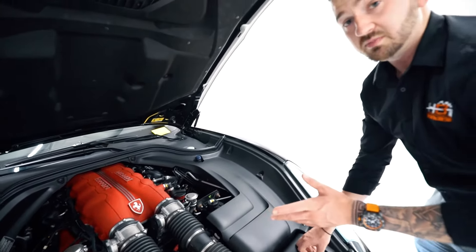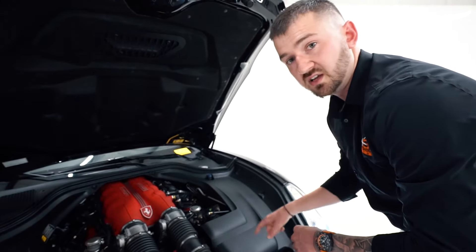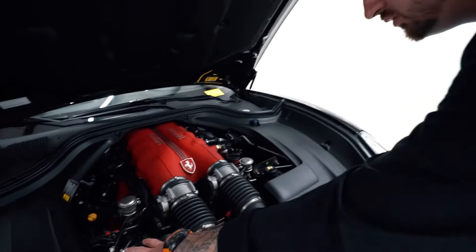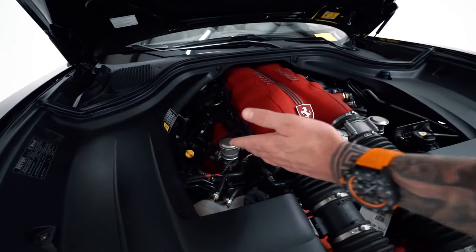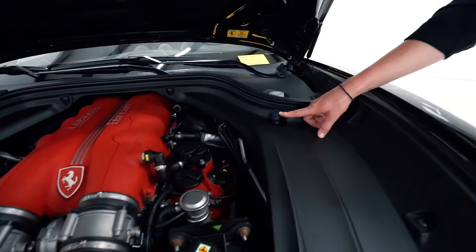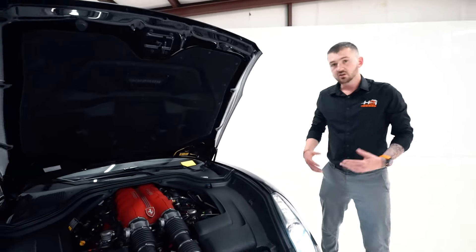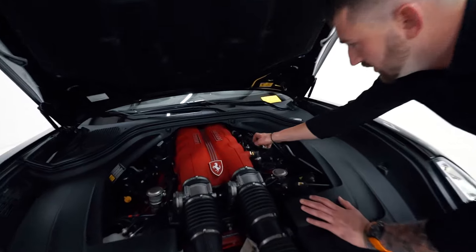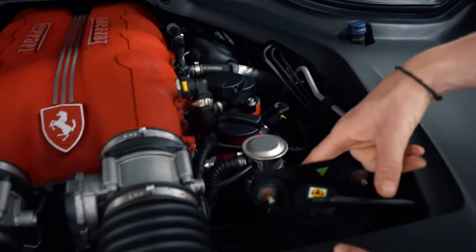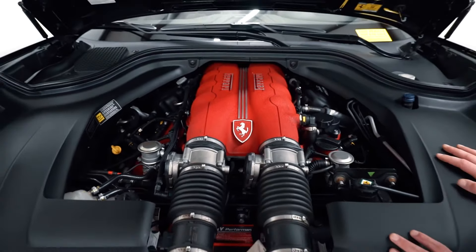I always recommend leaving a battery tender on it. There's a tender port in the rear of the car for the factory Ferrari tender. Up front you've got your power steering fluid reservoir, coolant, engine oil dipstick — which is interesting because most cars nowadays don't have one but Ferrari retained it — wiper fluid, and brake fluid. Going into more detail: you've got high-pressure fuel pumps hidden by these covers, the camshaft solenoid sensors, and you can see the drive belt down there.